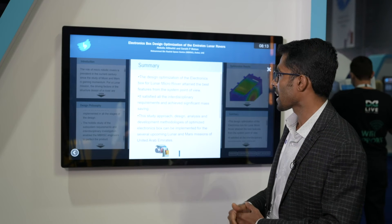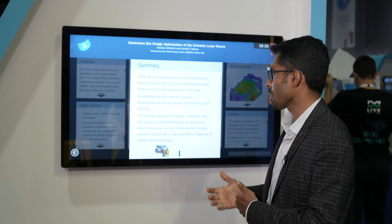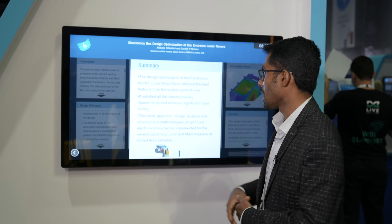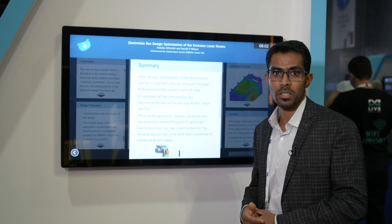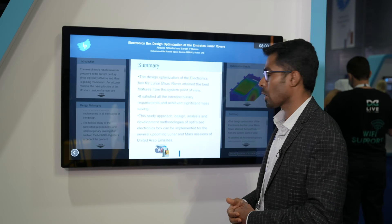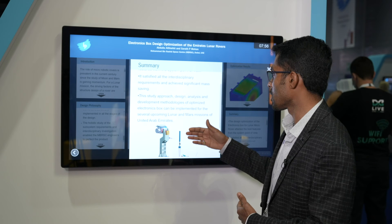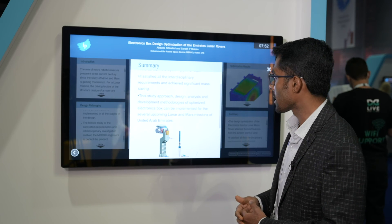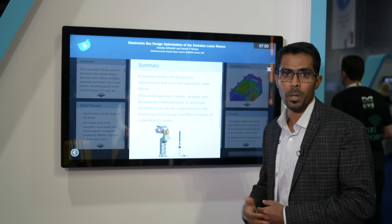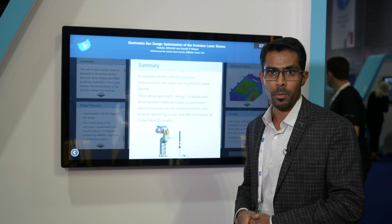By doing this analysis, we were able to obtain a lunar micro rover with the best features from a system point of view. It satisfies all the interdisciplinary requirements and achieves significant mass savings. This design, analysis, and development methodology for the optimized electronics box can be implemented for upcoming lunar and Mars missions for the United Arab Emirates.